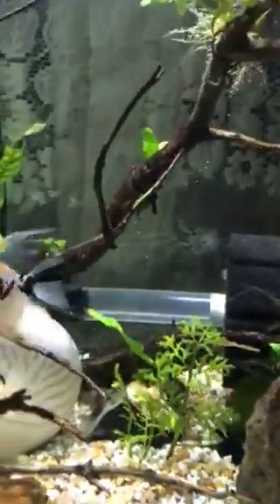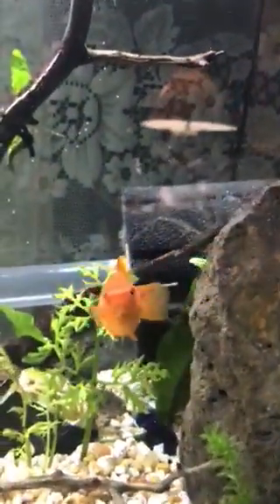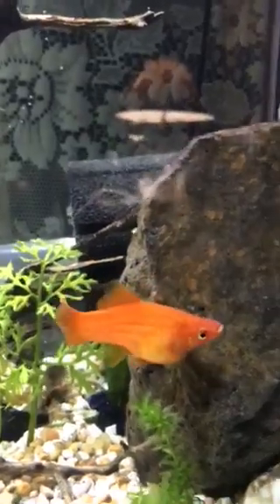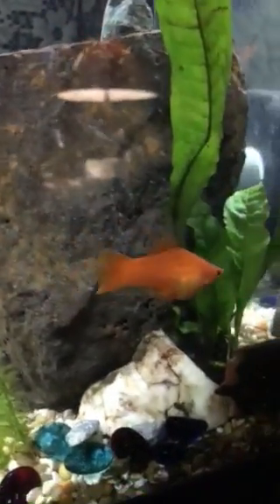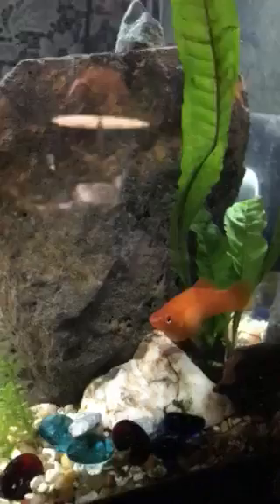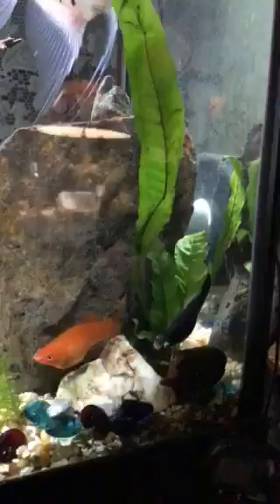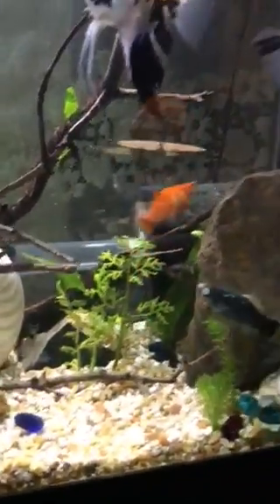These two angels have been picking at each other a lot and sending the other fish packing because they really do want to spawn. This little mama swordtail right here is very pregnant and she's going to start dropping babies anytime now if she hasn't already. This corner in front of this rock is her favorite place to hang out and drop her babies. This black female will never leave her alone, but we'll see what happens.